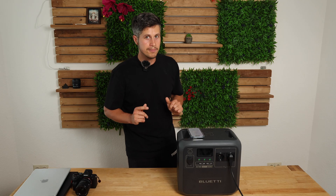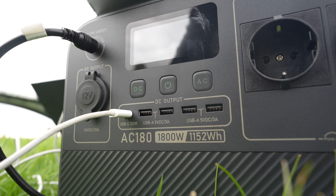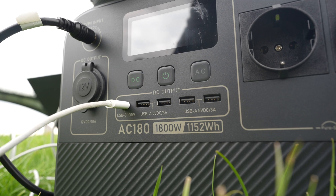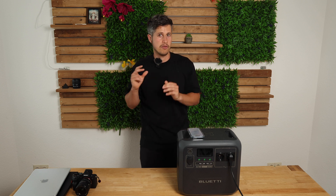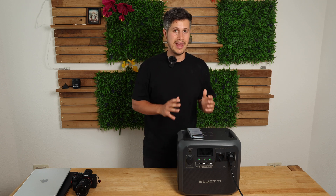One criticism: we're now in 2023, and looking at the ports you'll find four USB Type-A ports but only one USB Type-C port. It would make more sense to have three USB Type-C ports and only two USB Type-A ports.